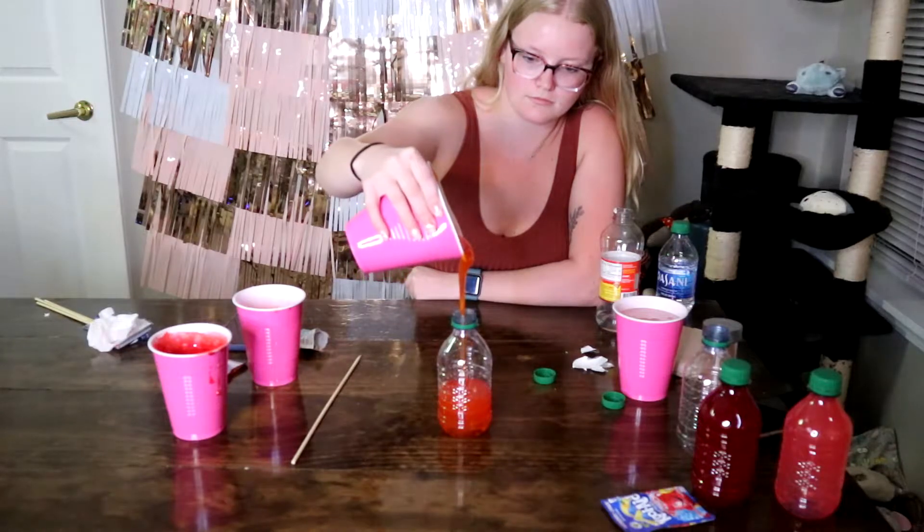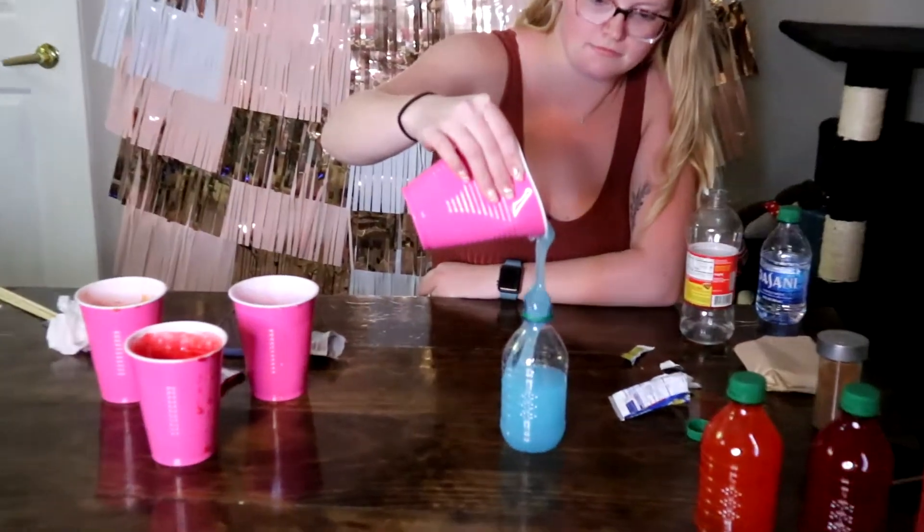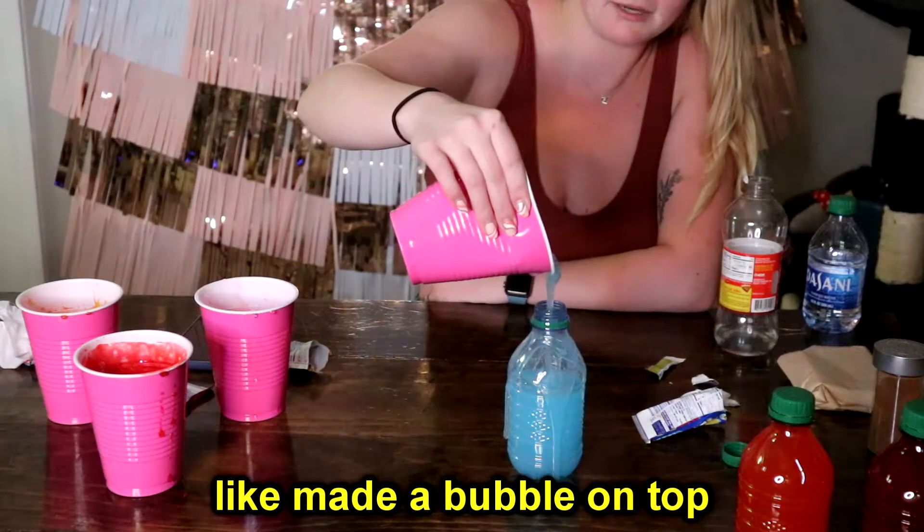After you mix the corn syrup and powdered mix, you want to pour them into empty water bottles. It literally made a bubble on top. So what Hailey did was get the corn syrup, mix it with the Kool-Aid powder, and put it into these water bottles. Now we have all four of them — orange, blue, red, and pink. We're going to go put them in the freezer for a couple hours. After that, they should be ready.